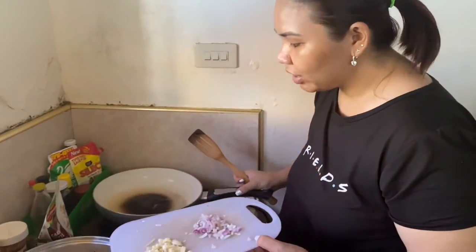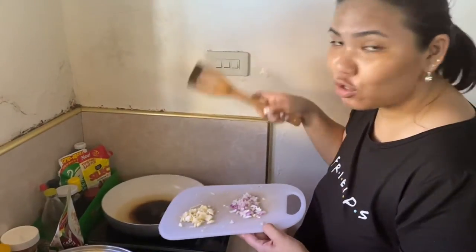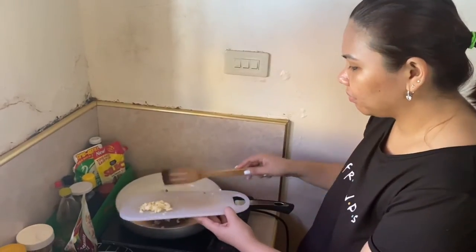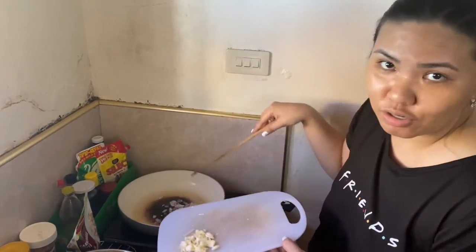Okay, so na-preheat na natin ang ating cooking oil sa pan. And now, susutin na natin ang ating — una muna is onion. Actually, we're using an induction cooker.